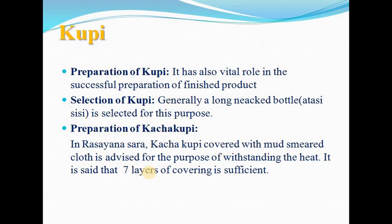Kupi means glass bottle and plays a vital role in the successful preparation of the finished product. For selection of Kupi, generally a long-necked bottle — Atasi CC — is selected for this purpose. Nowadays, round bottom flasks could be used but they may be costly and difficult to break and recover the material. Generally, empty beer bottles are used, though they are cheap, but should be avoided.